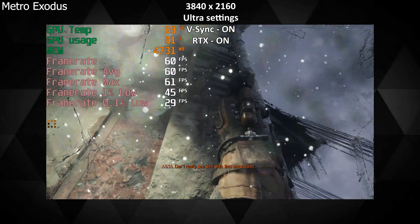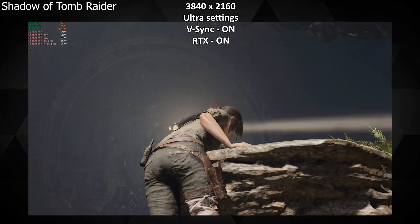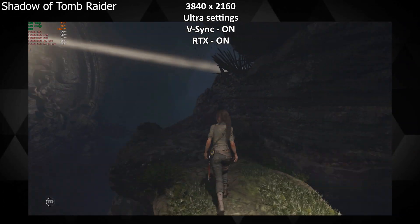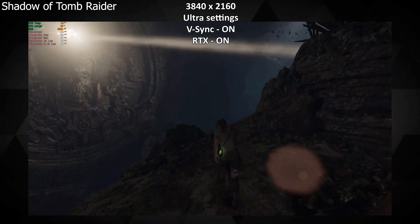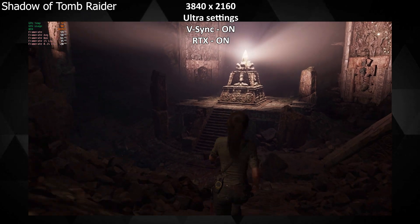At 1440p in Metro Exodus it stayed around 55 to 60 FPS, which was pretty good. I don't have a monitor that goes above 60Hz, so my tests were satisfactory once I reached 50 to 60 FPS. On Shadow of the Tomb Raider at 4K with all graphics maxed, full RTX and hair simulation enabled, I got a steady 55 to 60 FPS — so no point checking the same at 1440p.